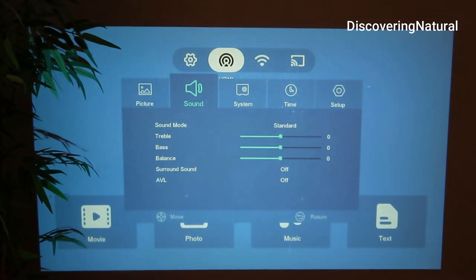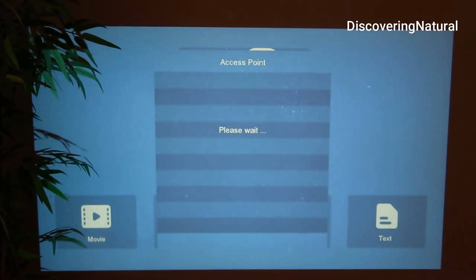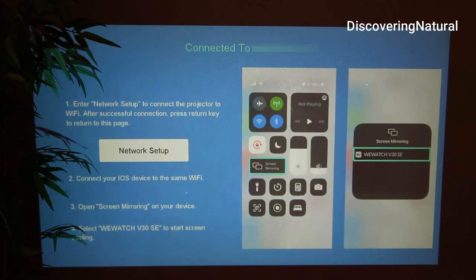From the home screen I can go and set up my Wi-Fi. Once Wi-Fi is set up, I go to Screen and select iOS, so it connects to my iOS screen for screen mirroring.